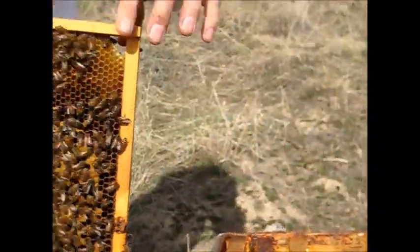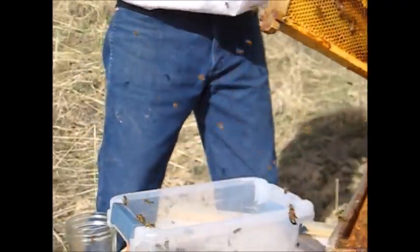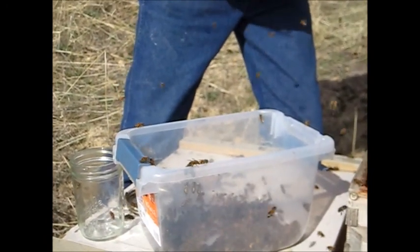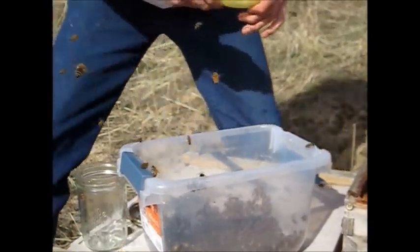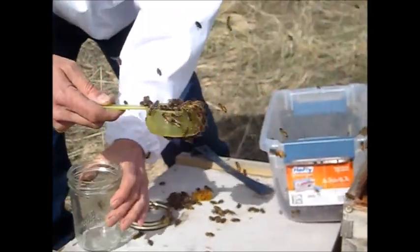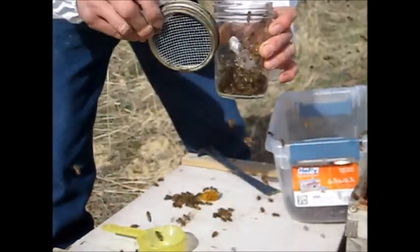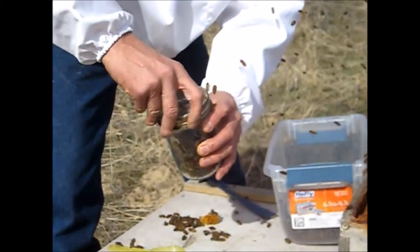What I want to do is shake some bees into my container. I'll take a half a cup of bees, which is about 300 individual bees. I'll put them in my mason jar and put on my screen — it's a number eight hardware cloth over the top.